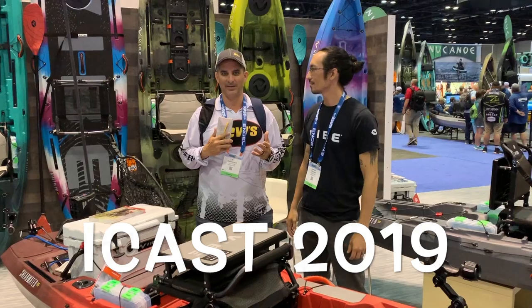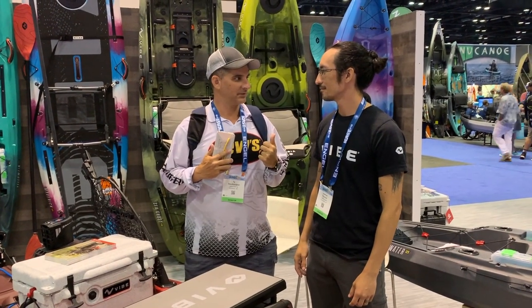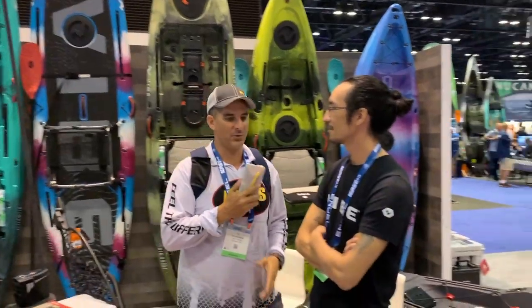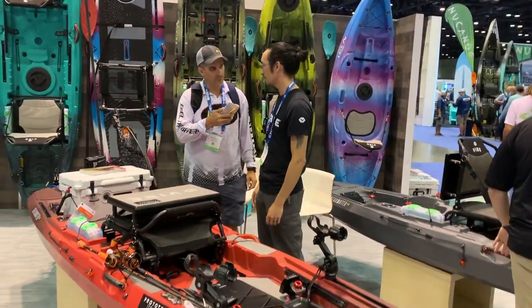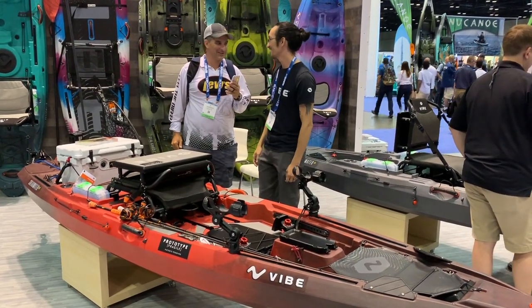iCast 2019 — what's happening everybody? We've got Josh here, the owner of Vibe Kayaks. Sometimes I go by that title, yeah. We've got something new today — tell us about what we've got.